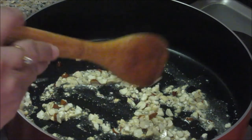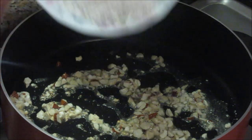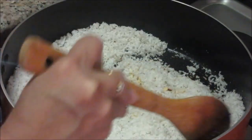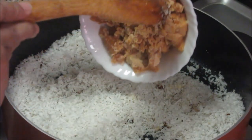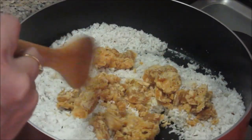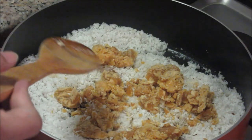For making the filling, heat the pan and add 1 tbsp of clarified butter. Once the ghee is hot, add cashew and almond pieces and roast them for a minute. Now we are going to add 2 cups of freshly grated coconut.